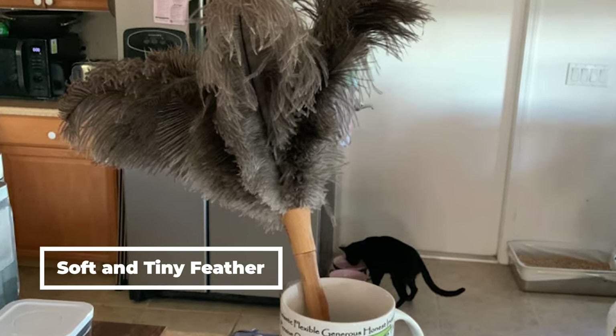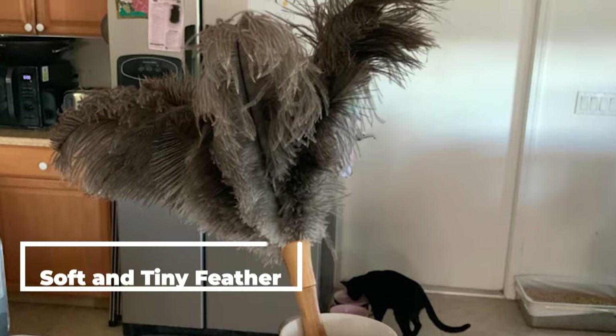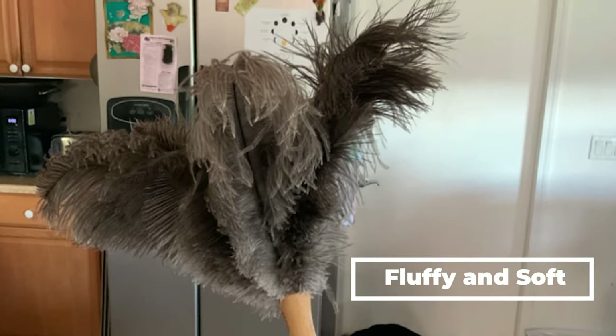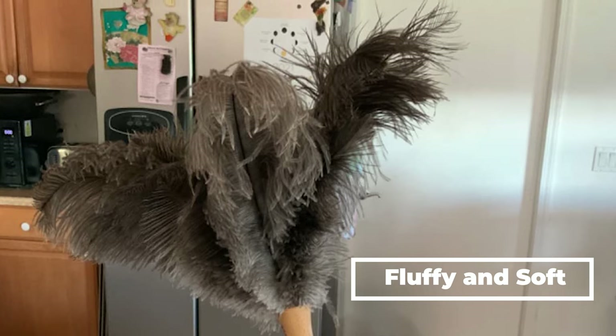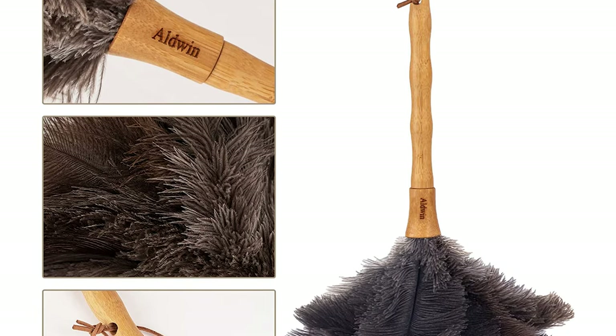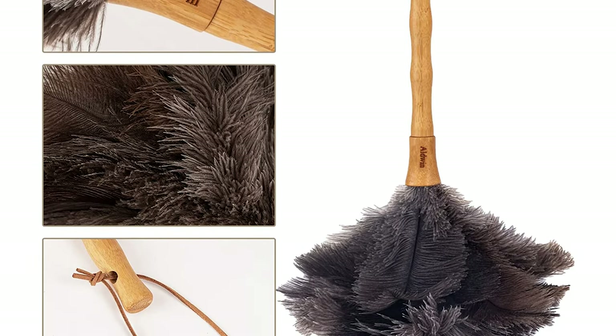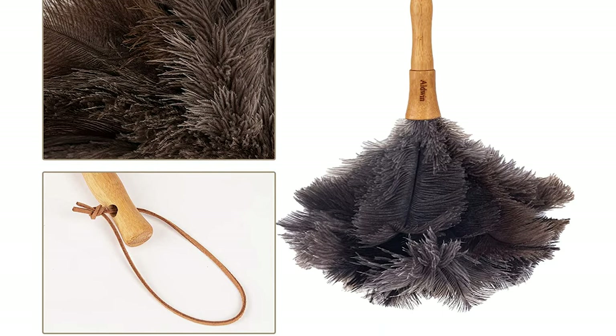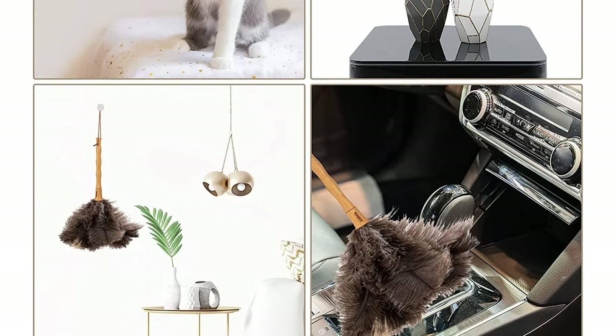This duster has thousands of soft and tiny feather hairs, which can help clean up ashes more effectively. The duster feathers are all fluffy and soft. Feathers can be washed in warm water and left to dry in a cool, ventilated place. Its wooden handles are more environmentally friendly than plastic ones, and the retrievability of the feather dusters makes them environmentally friendly.